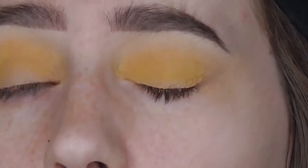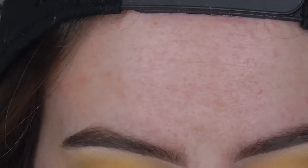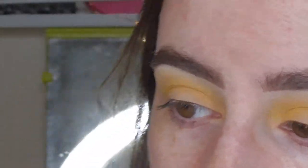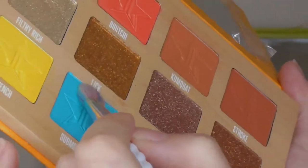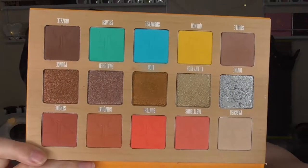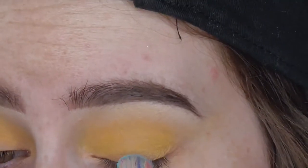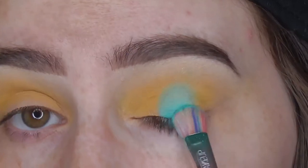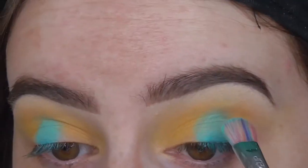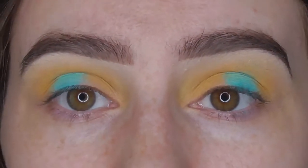Now comes the fun part — the blue. I'm using the I Heart Makeup Unicorn Packing Brush, which is a Makeup Revolution Tan Beauty brush. I'm going to really pack that up with the shade Submerge. That's a whole lot of eyeshadow, and I'm going to pack that on the centre of my lid. Same thing on the other eye. Oh my god, I love this colour so much.